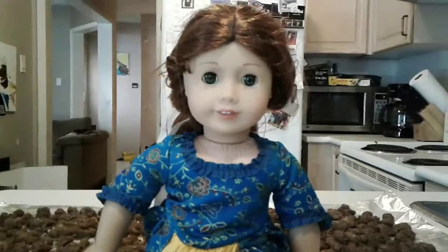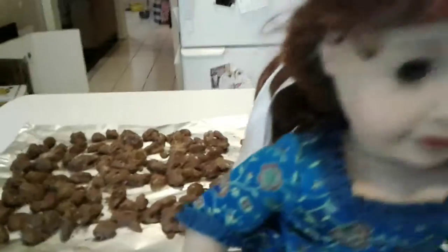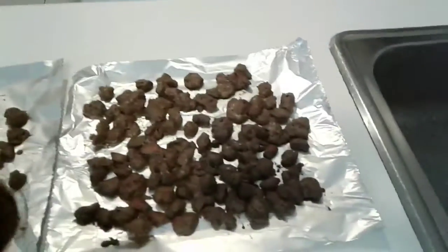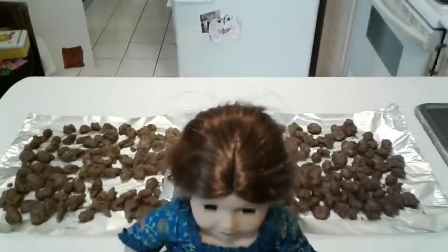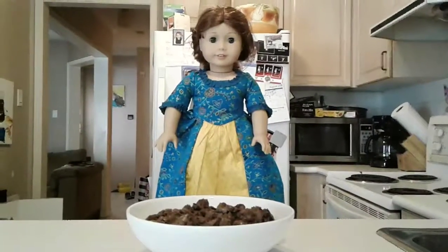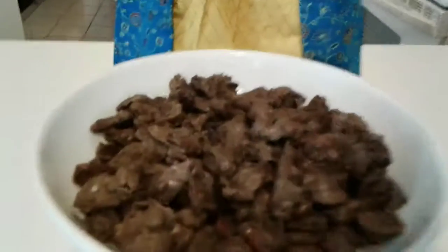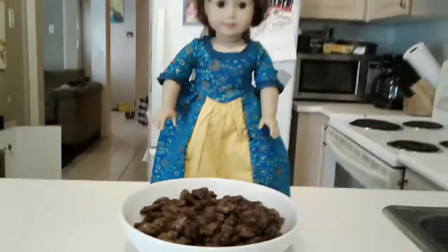Step eleven: have a grown-up help you remove your spiced nuts from the oven and let them cool before serving. Step twelve: peel all your spiced nuts off the tin foil or baking tray and put them in a serving bowl and enjoy with your family.